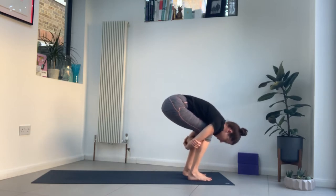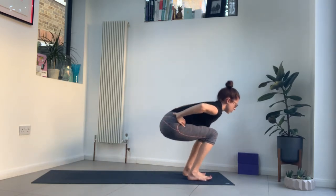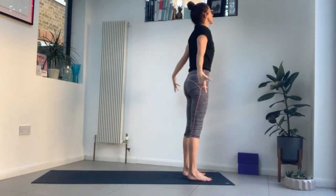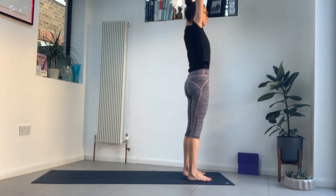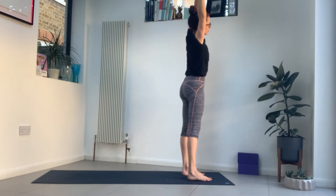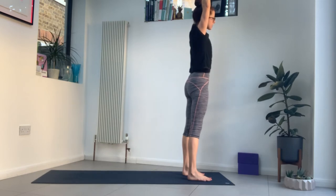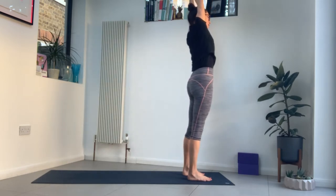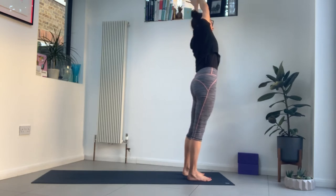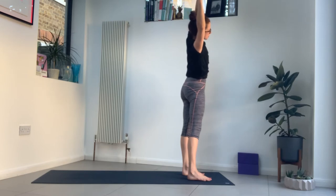Lower your hips, look forwards. Bring your hands to your hips and push into the feet to rise up — feet to hip width. Stretch your arms up, hook your thumbs. Take a breath in and exhale, hips to the left, stretch your arms to the right. Inhale, come back to centre. Exhale, hips to the right, arms to the left. Just gently moving side to side, keep the base of your big toes rooted.